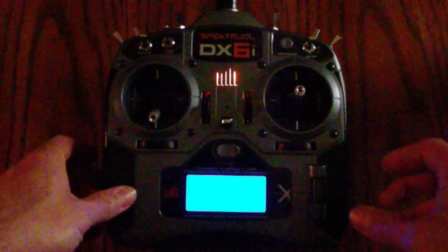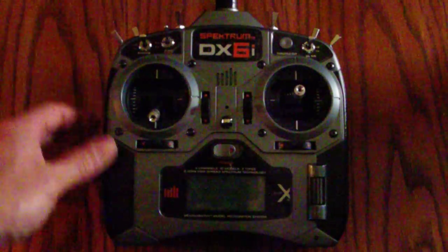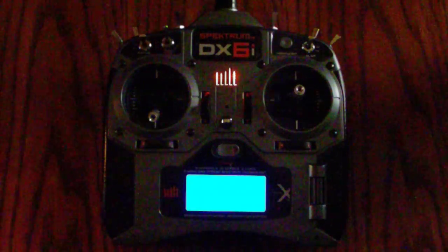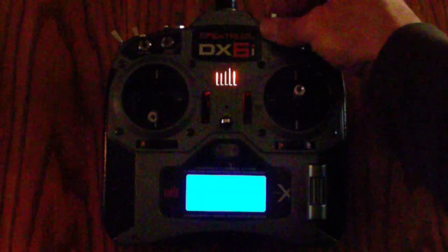Something else that I did is I added a cutoff for the beeper. Turn this off, flip the switch here so the beeper continues, turn it on. And there's a mute for the beeper as well.